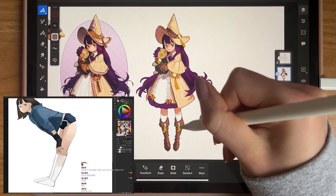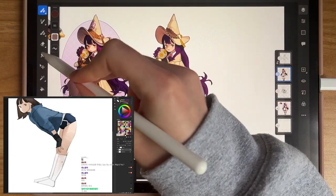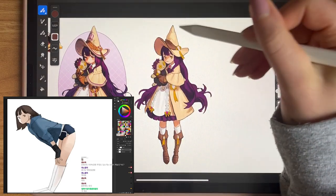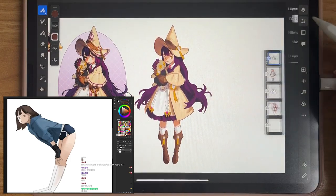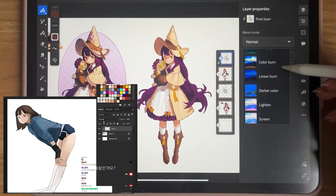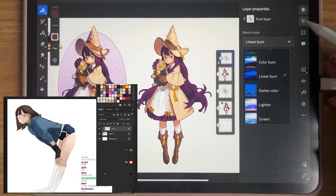Once Rhino Tuna finishes painting in the shadows and lights, he takes his sketch layer, fills it with a brown color, and changes the blend mode to linear burn — which makes the line art work really well. In the past I've used overlay and it's just not as good. Who knew linear burn would be so magical? I'm definitely going to use this in my own line art.